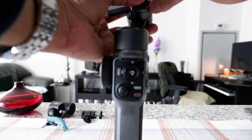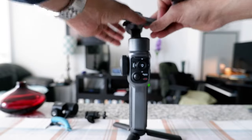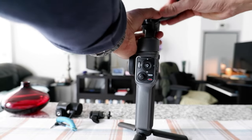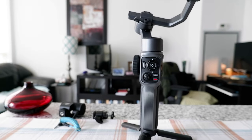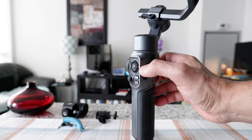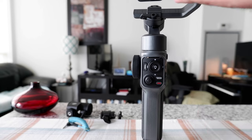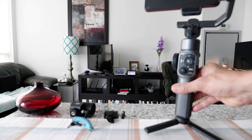Sorry, I cannot see the whole thing because of space constraints, but that's basically how it works. Once you move it to the left or right and lock the button, you can turn it on. In order to do that, press this button right here and hold it for a few seconds. Now you can see the gimbal has the phone on it and it's balanced.